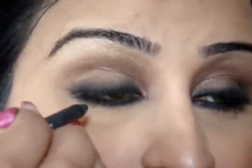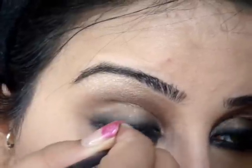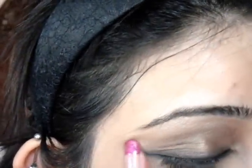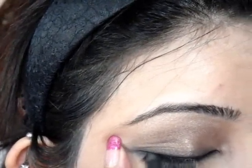I'm going to use my pencil liner and just fill in my waterline. Then I'm going to go over the top lash line again just to define it a little bit more, very close to the lash line. Then I'm going to curl my lashes and apply mascara.